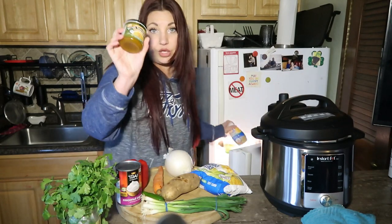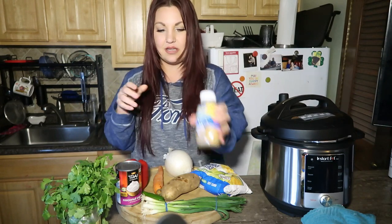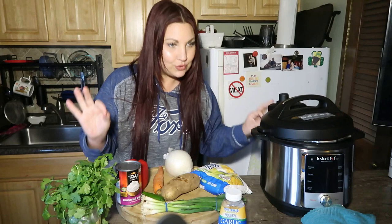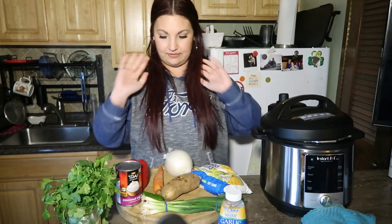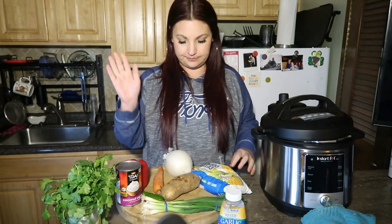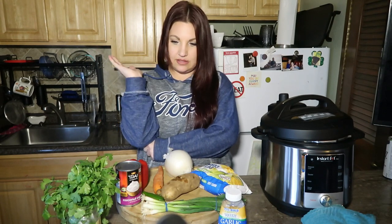Better than Bouillon no chicken base, and some squeezed garlic because I've been getting super lazy lately and just getting chopped garlic instead of fresh. Is there anything else we should add? I don't know — this looks good to me. I think we'll start here, just as a starter soup to kind of get my feet on the ground.